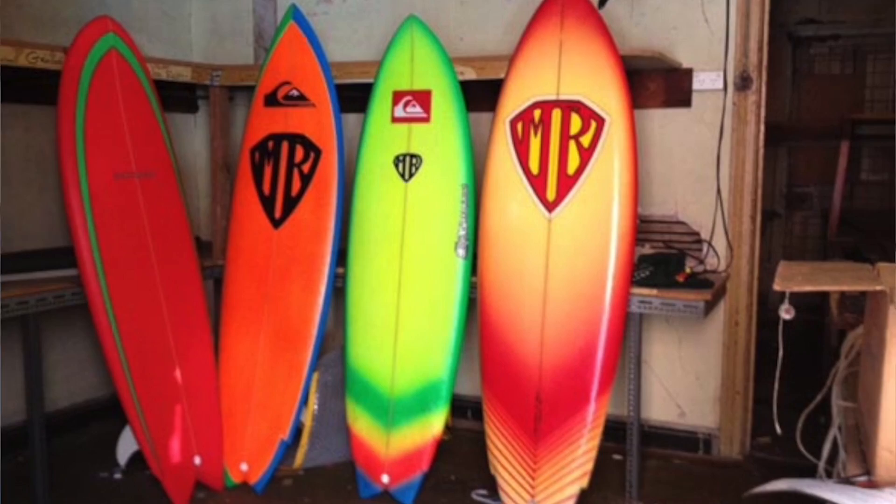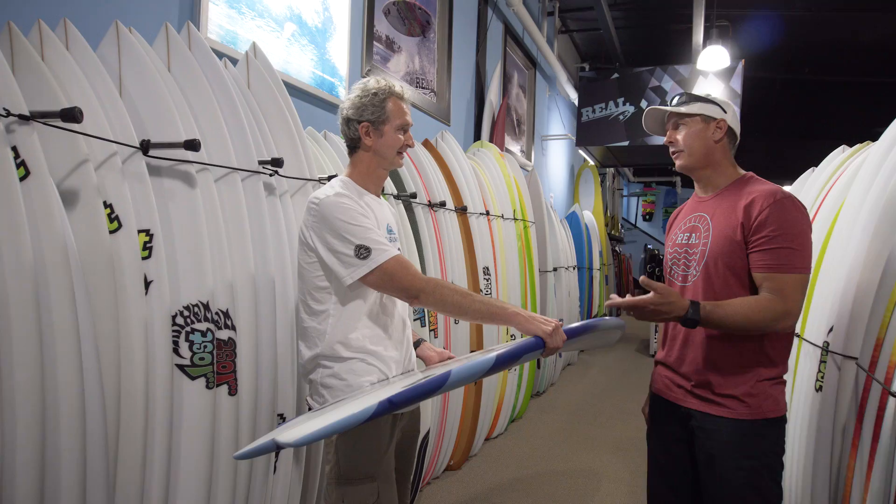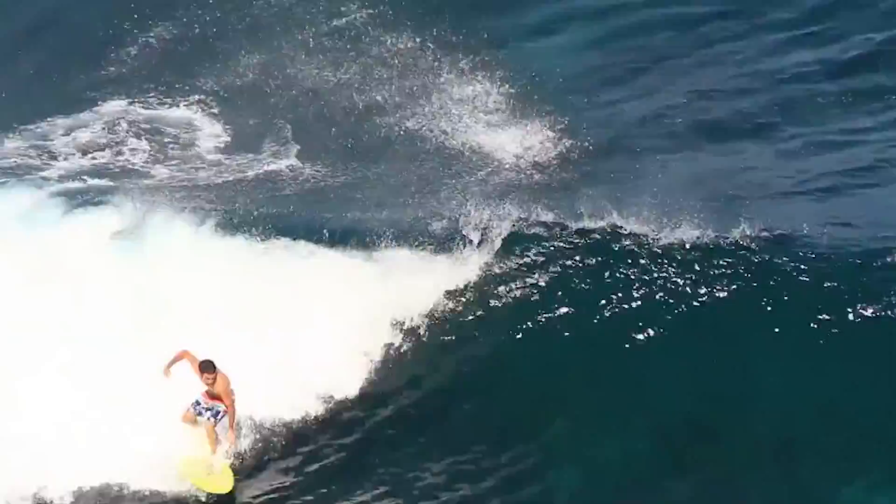The crazy thing is that even though this design is 38 years old, it still actually goes really good. I mean, there's some incredible footage of Mason Ho — he's riding an 80 — and just ripping on the thing. In reality, a board that was designed 38 years ago should not go as good as this board does.